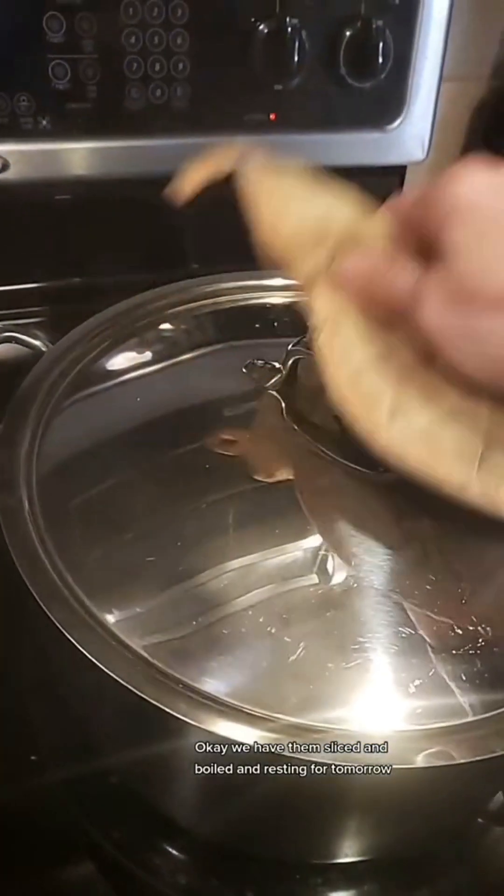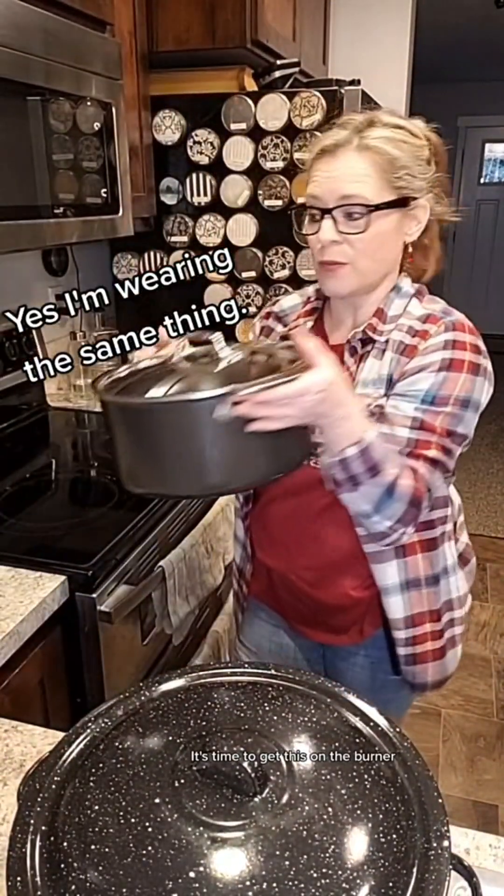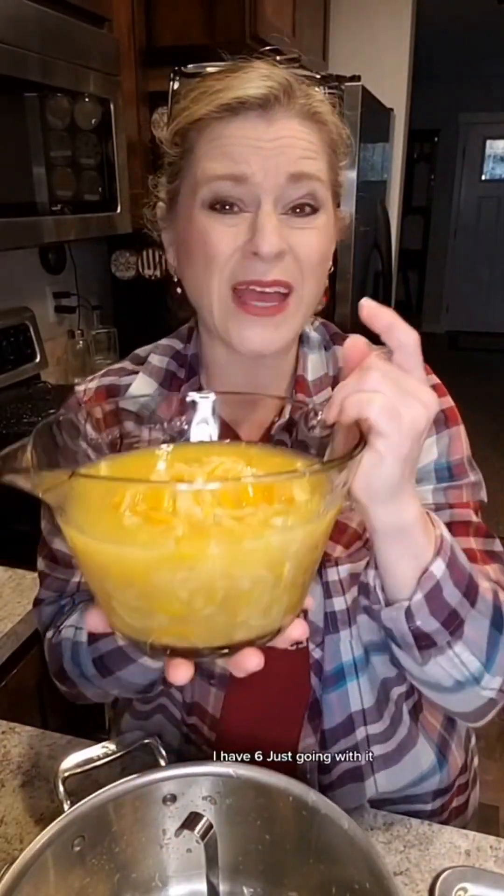This is a multiple-day project. We have the lemons sliced, boiled, and resting for tomorrow. It's day two now — it's time to get this on the burner. We're going to measure it, add cup per cup of liquid to sugar, and get our canning water started to warm up the jars. It says I'm supposed to have four cups of liquid but I have six, so I'm just going with it.